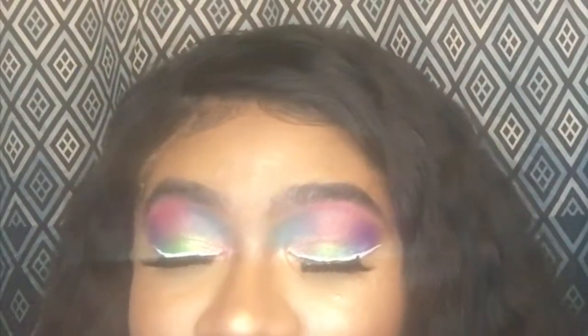Hi y'all, welcome back to my channel. I'm Lorraine Taylor. If you'd like to see how I created this nice splash of color eye look, euphoria inspired, then keep on watching.